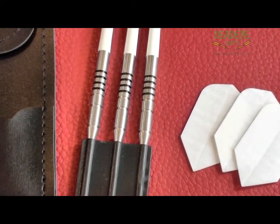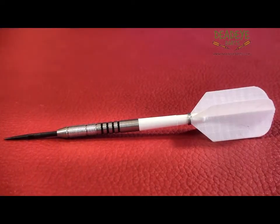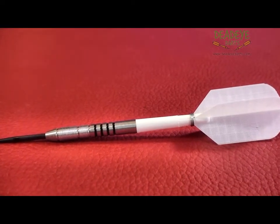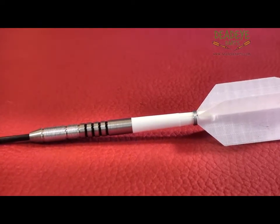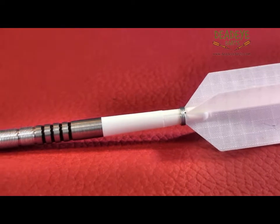This is the current packaging: nylon shafts, dart flights, and a Deadeye flat dart wallet. Manufactured by Nodor International, the Firefly is sold throughout the world as featherlight. At Deadeye we prefer Firefly.